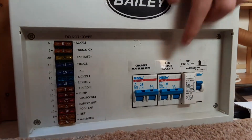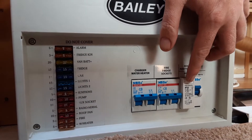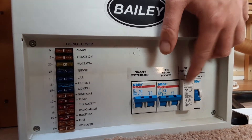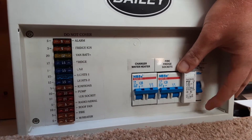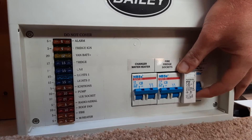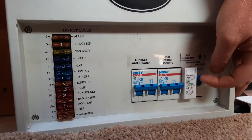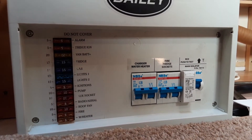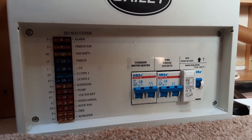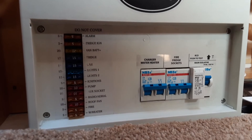You've also got your 240-volt trip switches. To test whether you've got power coming to the caravan, you hit the test button just here. If that switch trips down, it means there is mains power coming into the van. If you press the test switch and it doesn't trip down, it means there is no mains power coming to the caravan from the site you're on — a useful tip if you're ever unsure when you're on site.